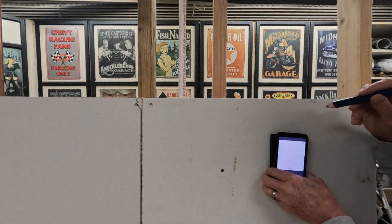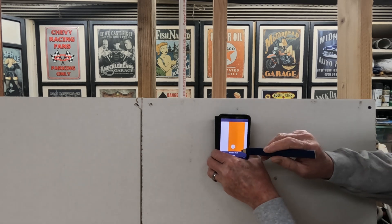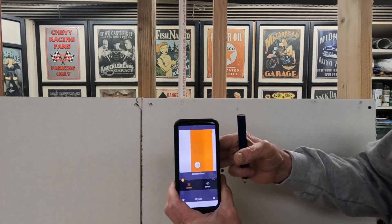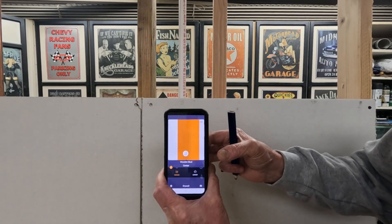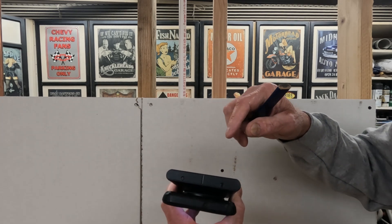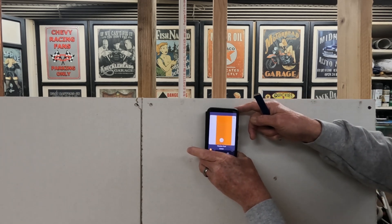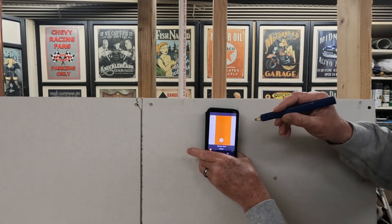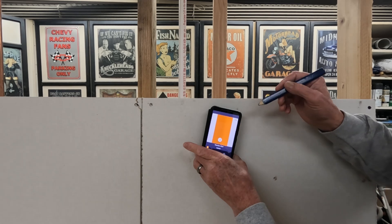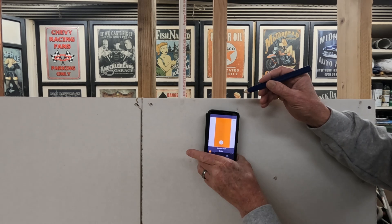The first thing I want to show you is how accurate the Wallabot DIY 2 is at finding the center of the stud. When we find the center, we're going to get a little pointer right here at the bottom of the phone screen that's going to show you the center, and it'll also say 'center of the stud.' There's a mark on top of the Wallabot DIY 2 where you make your pencil mark. We want to make sure we're holding the Wallabot square — if you're tilted, it'll still show you the center, but it'll obviously be skewed.